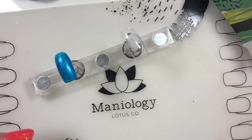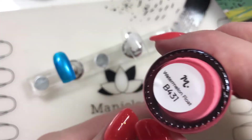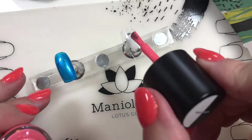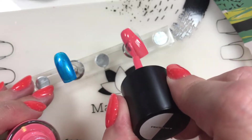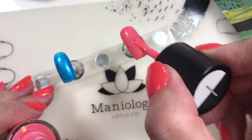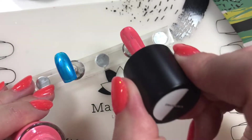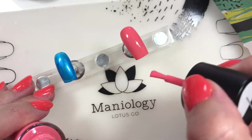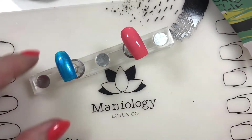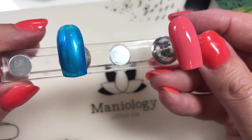And then on to our color - Watermelon Float. Luscious and fun! A pinky orangey color, coral if you will - not quite as deep as coral, but pretty. And pretty opaque in one coat. So there we go, those are our two colors. We'll do another coat of that later on.